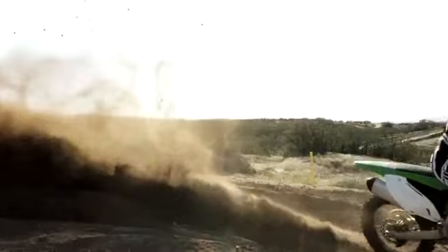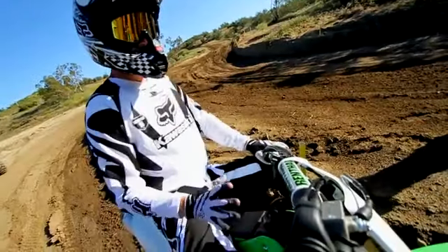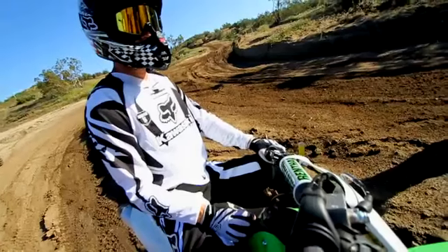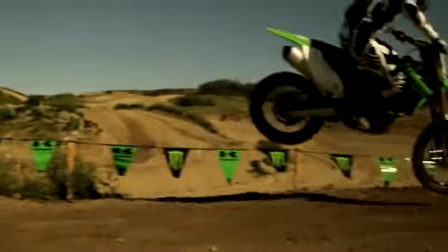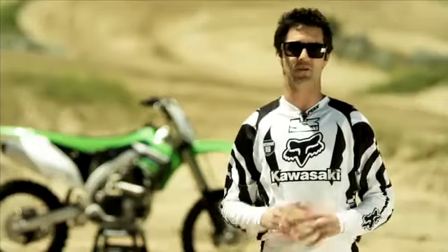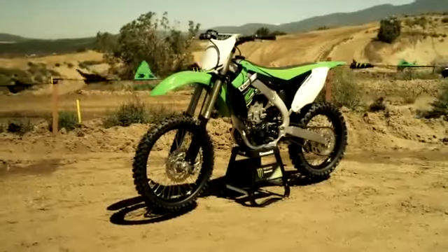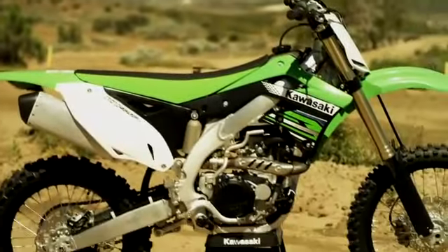It gives you a confidence. You ride a couple laps and all of a sudden — yeah, it likes the bumps. Well, thanks for checking out the all-new 2012 KX450F with me. The bike was unbelievable. I had a fantastic time riding it, and I can't wait to get more time on it.